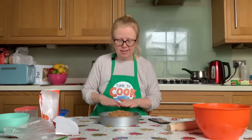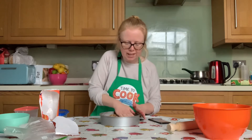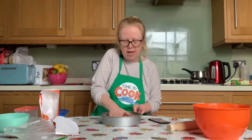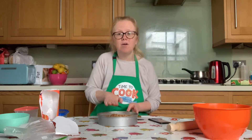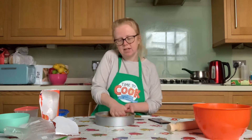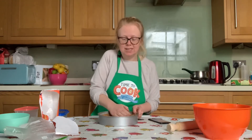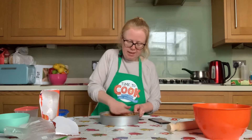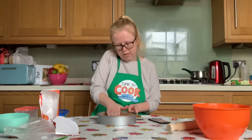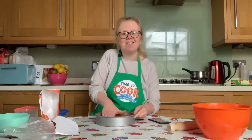Pour the biscuit crumb mixture into the tin and using your hands, press down on that biscuit mixture. Press down and forwards because what we're aiming for is to create a biscuit crust round the sides, lining the bottom but also creating a crust for our tart.